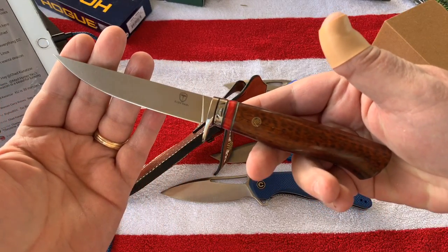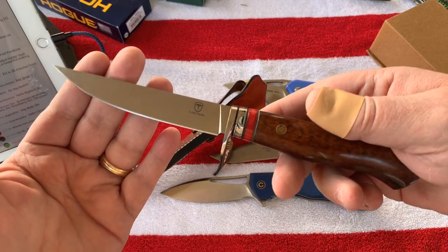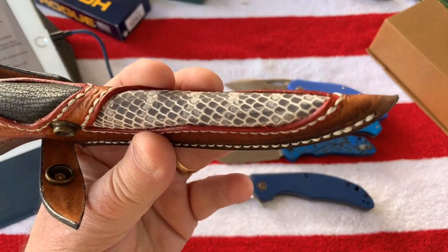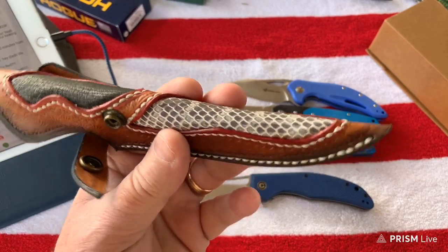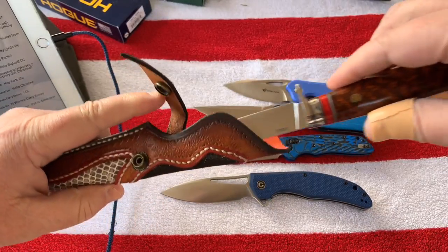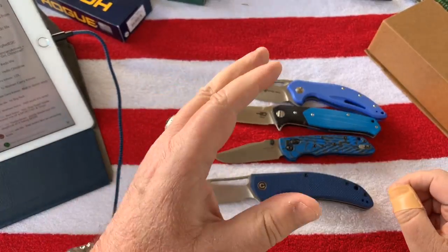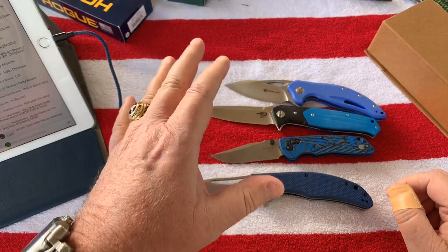It's sharp and I think it's sexy. This handle is supposed to be python skin - I guess they can't kill them quick enough in the Everglades so I don't think they're endangered. It smells like leather so maybe it really is. A lot of people put AliExpress down but it's interesting. People are always worried about using their credit card on that site.